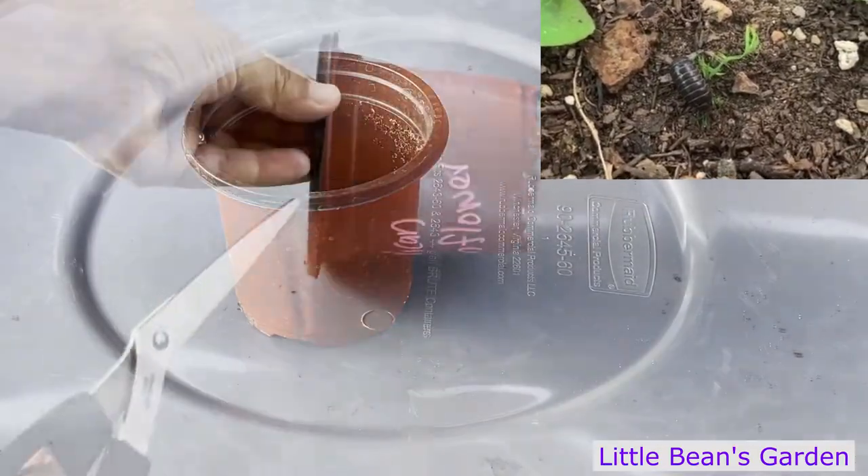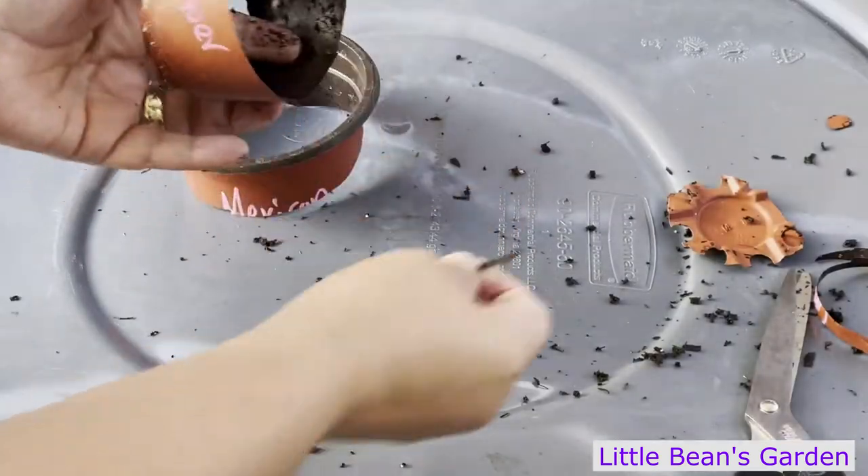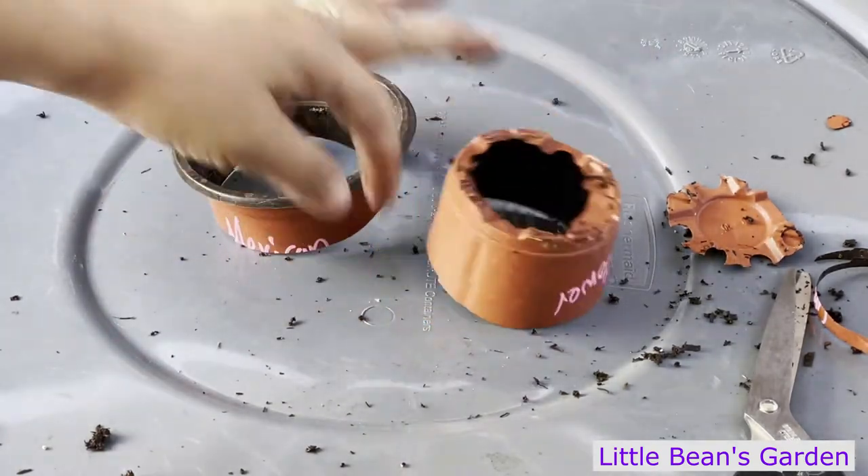We're going to use one of those pots — hopefully you can see that. I'm going to make a cut right here, and now you have two of the pill bug protectors.